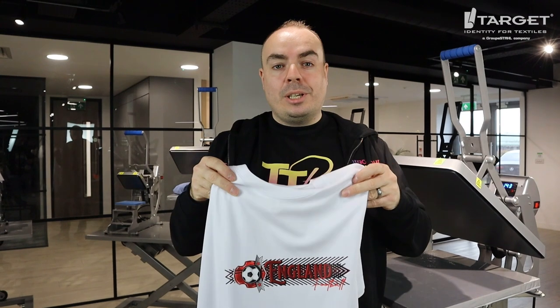Thank you very much for joining us for this Two Minute Tuesday. Don't forget to like and subscribe and head to customer.targettransfers.com to get your Ultracolor Max transfers now.